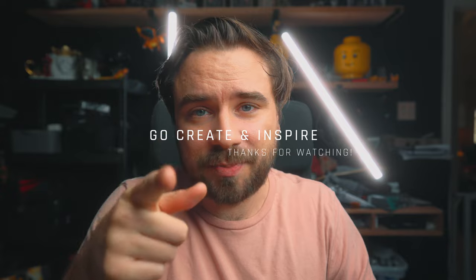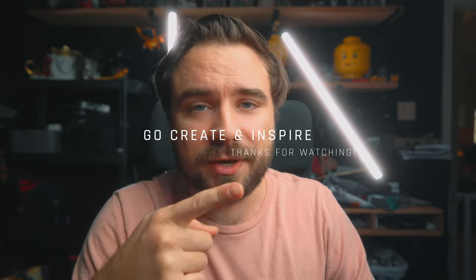So practice, experiment, and mess around with settings. I hope this helps — let me know in the comments. Go create and inspire. I'll see you out there. Peace!